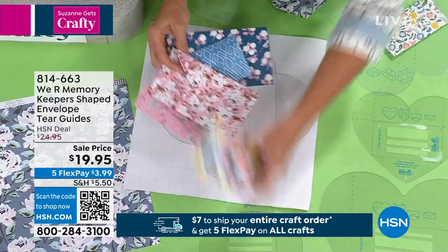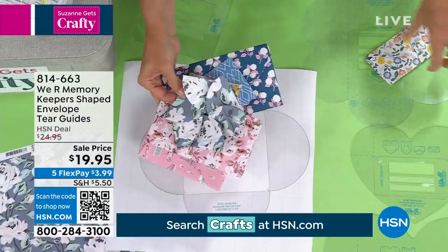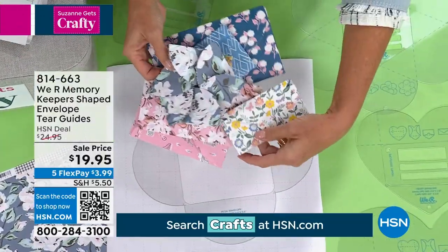You're going to be able to use the guides to help write. If you have pretty handwriting, you can do that. Look how cool this one is — isn't this neat? And then finally, there's your seventh design.